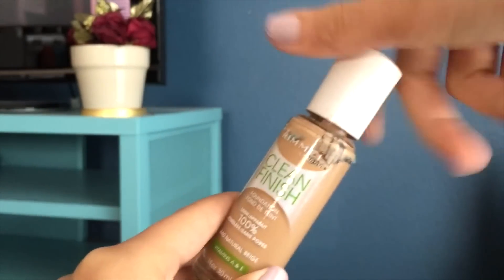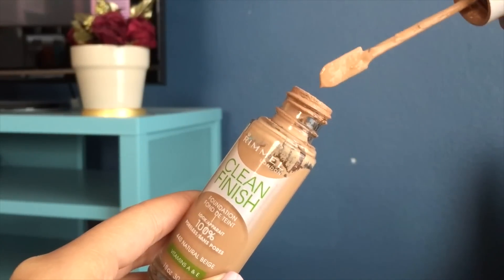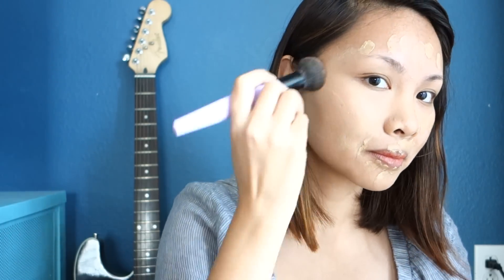I'm going to add in my Rimmel Clean Finish Matte Foundation in the shade of Natural Beige. My brush is the Smooth Coverage Foundation Brush by Essential Tools. Prior to applying my foundation, I already used a facial moisturizer and a primer.